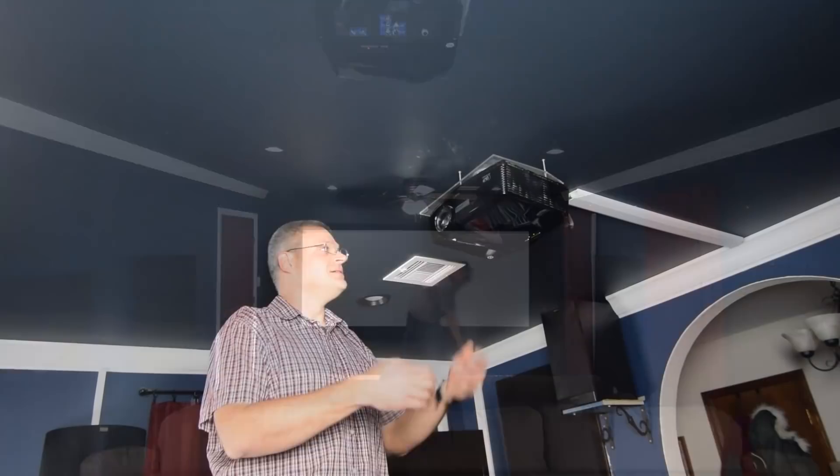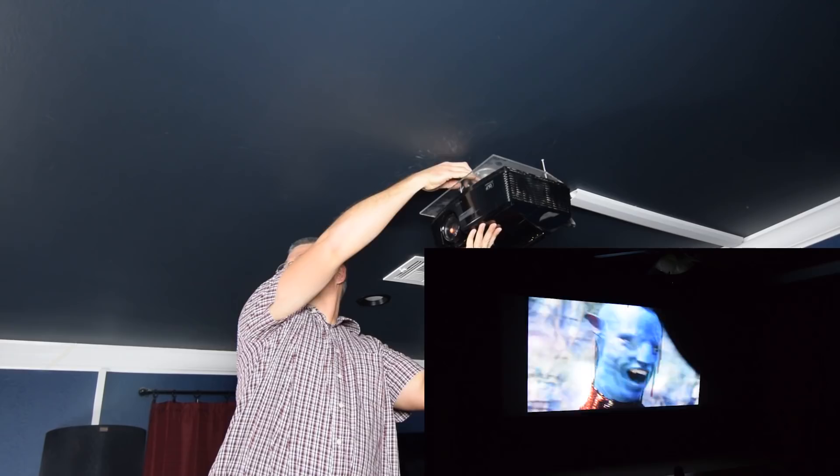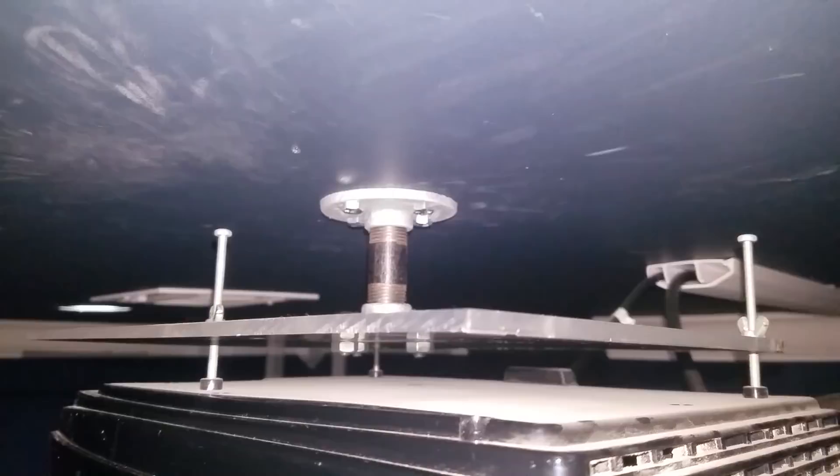There are some features I wish it had — like lens memory would help a lot so I don't have to adjust it every time I change the screen. It's not 4K and doesn't have the deep blacks I'd like. The main reason I want to upgrade is I have to zoom the projector in and out manually whenever I change content. I'll show you what that looks like — I zoom the projector back in and then adjust this butterfly nut up here, fine-tune it to get it exactly where it's supposed to go.